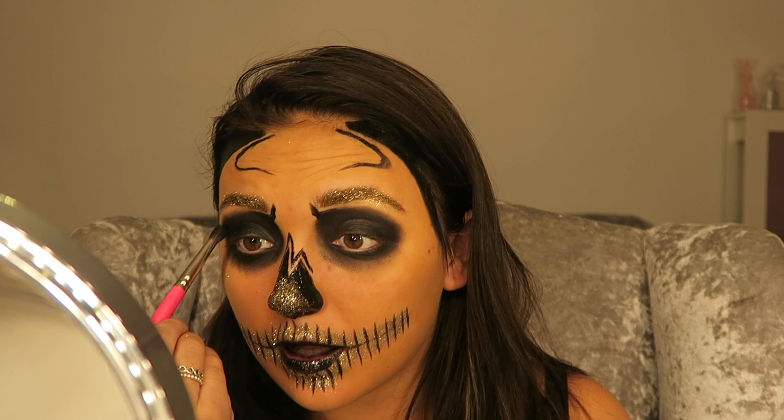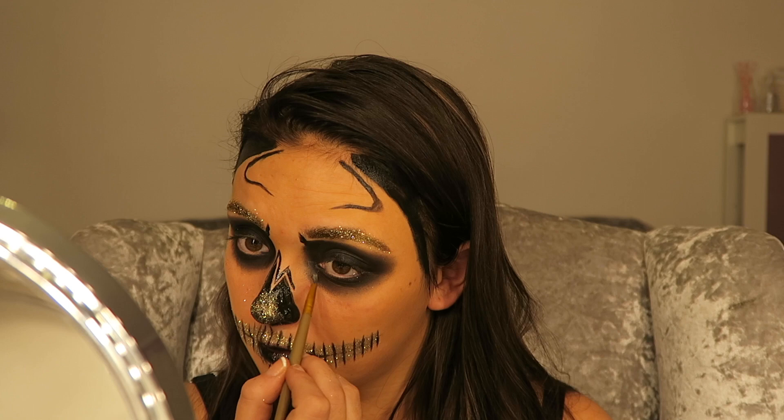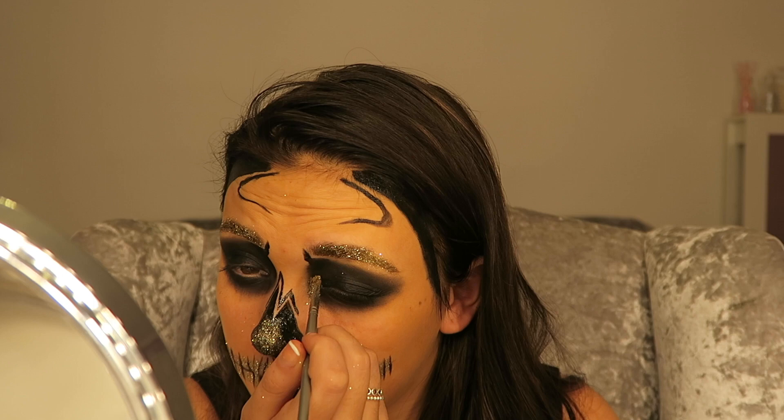We've got darker eyes now. I'm just going to take my blending brush and do a tiny bit of blending — it doesn't need to be that much. I'm just going to take primer and put it in the inside corners of my eyes, and then put the glitter over the top. Get your glitter brush — close your eyes when you do this because you might get some in there and that will really hurt. There we go.